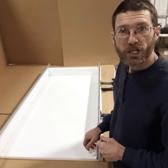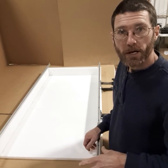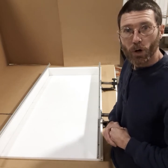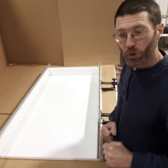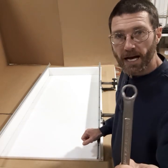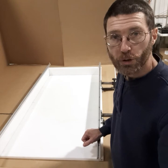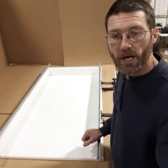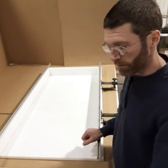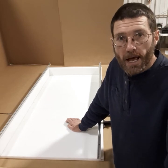Thank you for purchasing the adjustable epoxy river table form and router sled. Today I'm going to show you how to attach the router sled to this form using the tracks on the top of the sides. You'll need a couple of tools: a 7/16 inch socket or wrench, a 9/16 wrench, a 9/16 socket or two 9/16 wrenches, a 3/8 inch wrench, and a tape measure. Those tools will allow you to assemble your router sled.